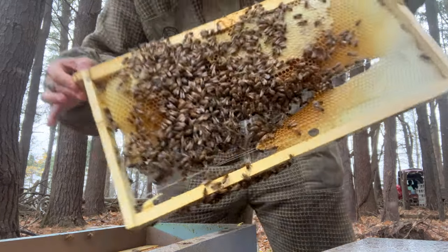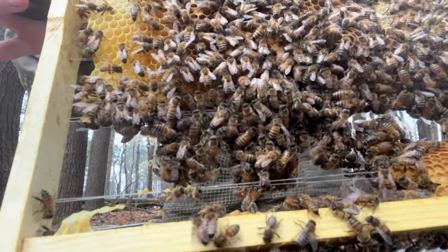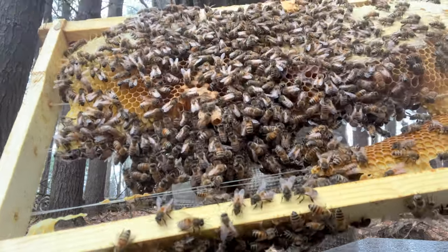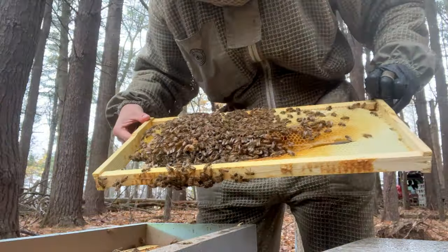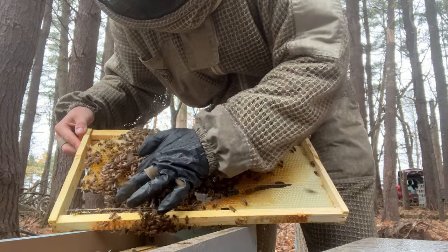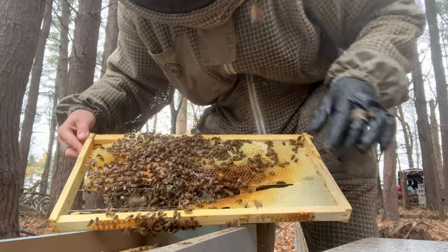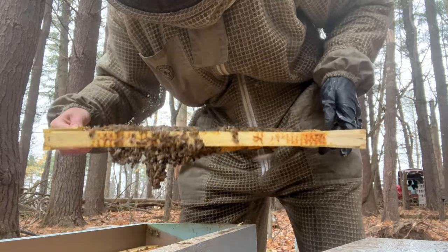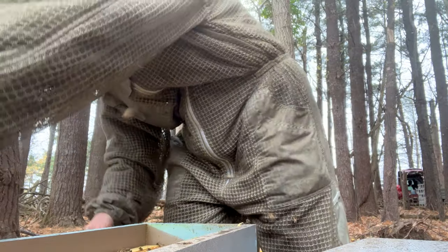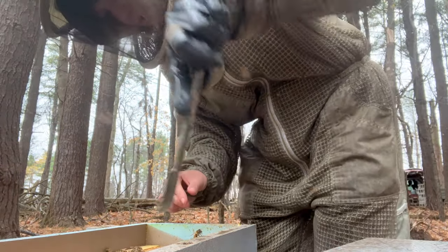Got some queen cells that I had missed. Can you see them down there? That would make sense. So that's why — I must have missed them because they were covering them. That's why they don't want to accept her. Always check your frames really well, guys. I should have rechecked them yesterday. I don't know how I missed it. But that is why I'm having issues.